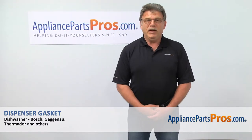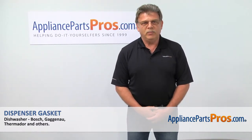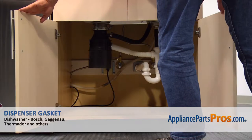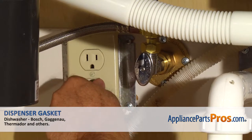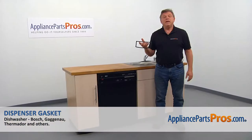Hi, I'm Simon with AppliancePartsPros.com. Today we're going to show you how to repair your appliance. Are you ready? Remember, anytime you work on your appliance, make sure it's unplugged or the circuit breakers are off so there's no chance of electrocution. In this video,